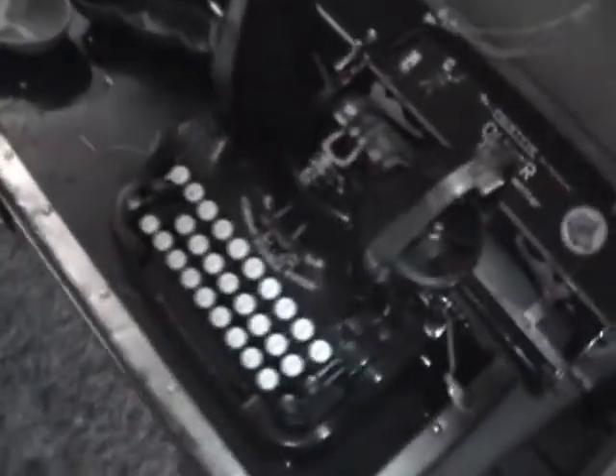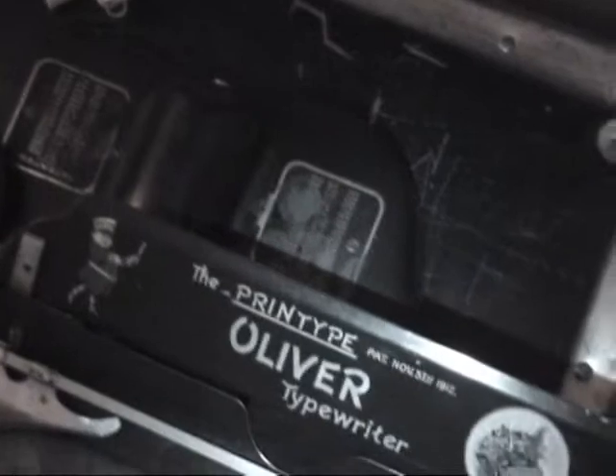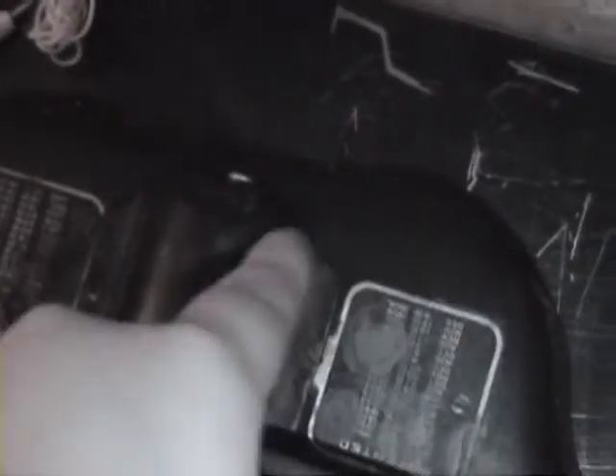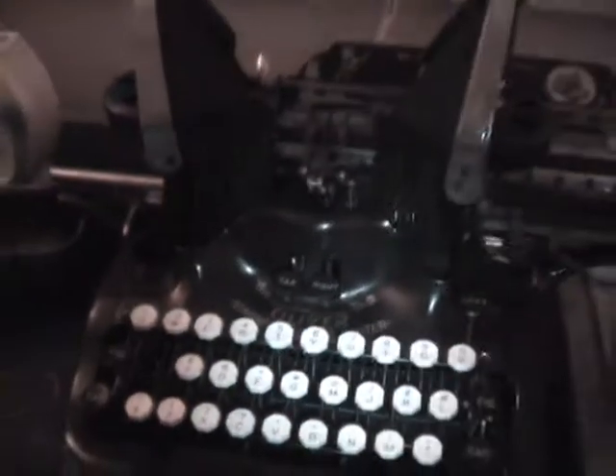Oh, one more thing. I found out what the problem was with the bars on my Oliver — how they were not realigned. That was because of the gear box in the back. Here are the gears for the caps and the figures. That works over there. I figured out that it had to be adjusted and needed some work, but apparently it got up and running. The machine still doesn't work fully, as you could see in a different video, but there's going to be some work needed. That won't be too much trouble, I think.